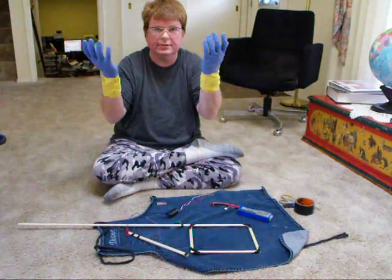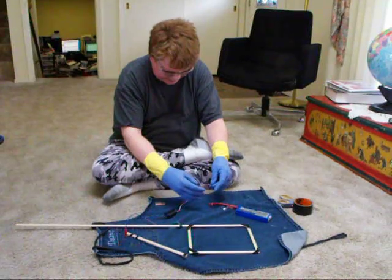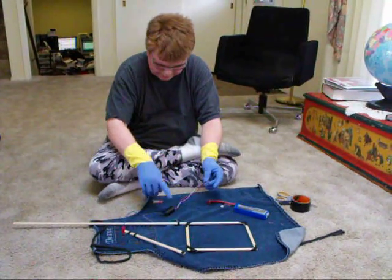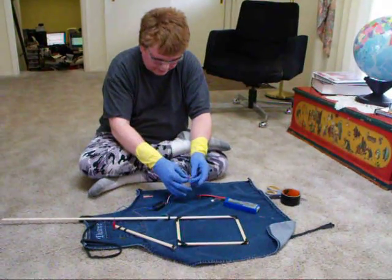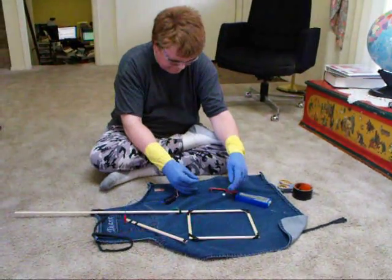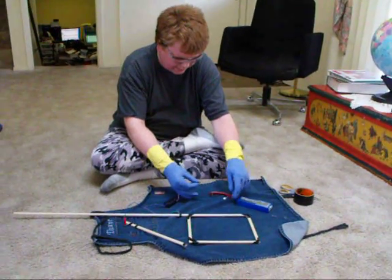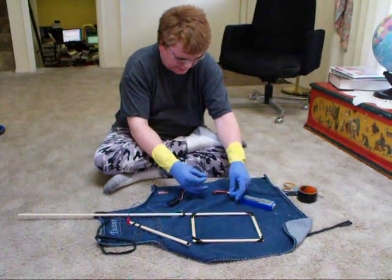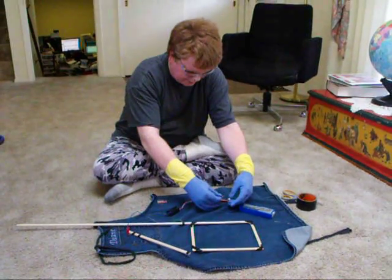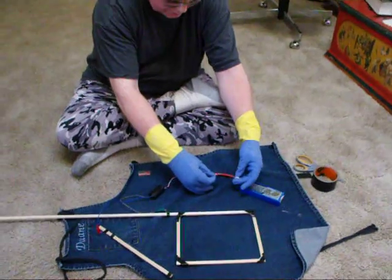I have gloves on in the hopes not to get shocked too severely, and here's the spark gap generator. I'm going to plug it into a lithium polymer battery, and last I checked the top cell, cell 3, had the best charge, so I'm going to plug it into the balancing jack.